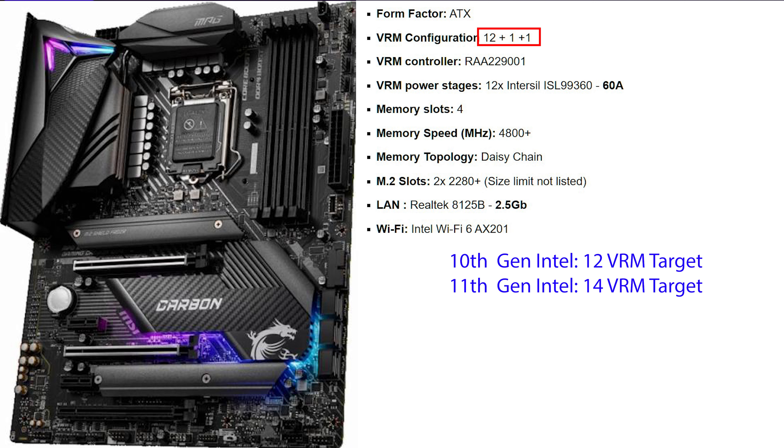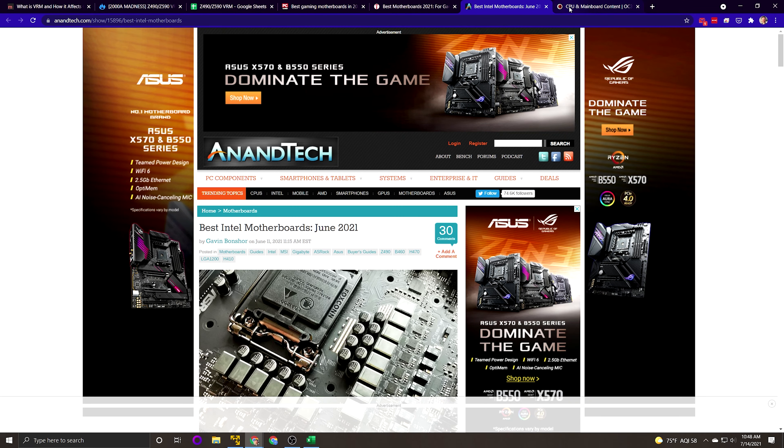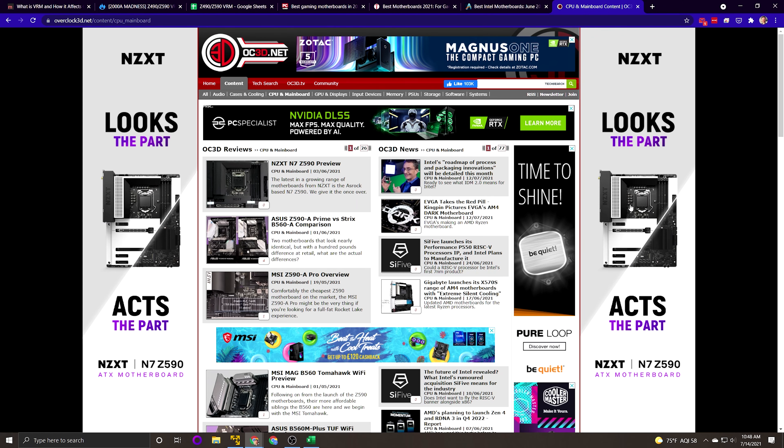So if you're looking at 10th gen, try to go for 12 phases. For 11th gen, try to go for 14. If you have an 11th generation CPU, 12 will work — it's a cost-effective way to get good performance at a slightly reduced rate, but just know it's going to run a little bit hotter. These are the kind of trade-offs you'll have to figure out.